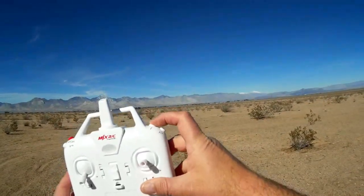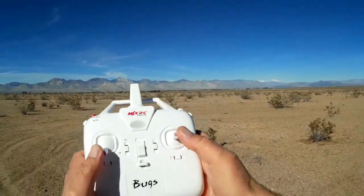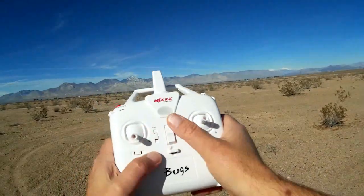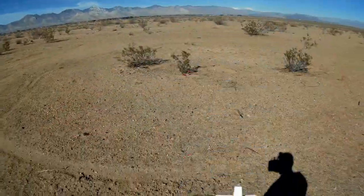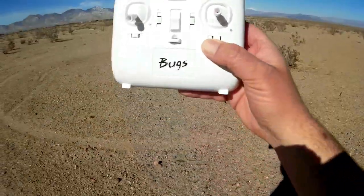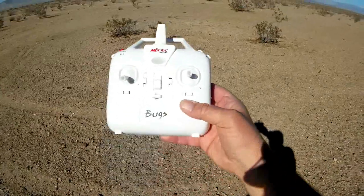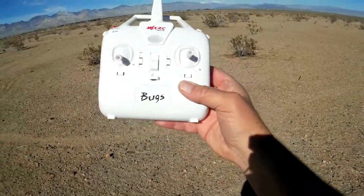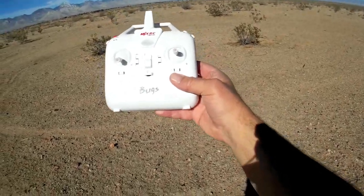This button is for flips, and this button here is for taking photos and video. You can calibrate the gyros by bringing the sticks down and to the right, and calibrate the sticks by holding this button up and turning on the controller's on/off switch. The Bugs 3 also has a telemetry warning that alerts you when the battery is low and when you're flying out of range. If you hear beeping, start bringing the quadcopter toward you, and if it continues beeping, land immediately.